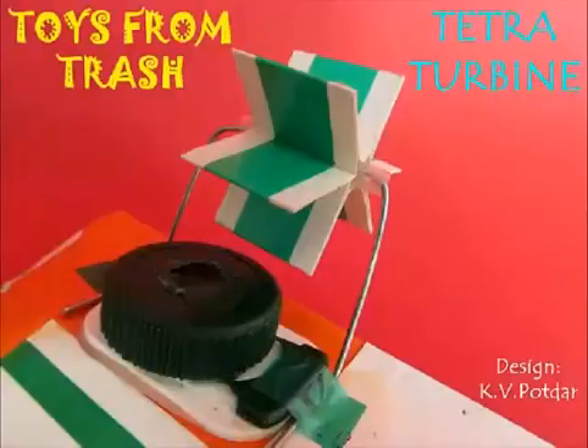This is a simple device you can make at home: a tetra turbine. Turbines are normally mechanical devices which convert energy into some useful work. In this case, our turbine converts the energy of the air coming out of the tetra pack into rotational energy of this fan.